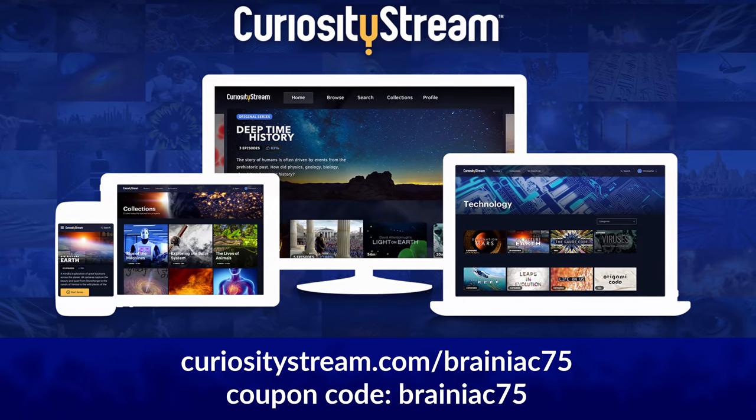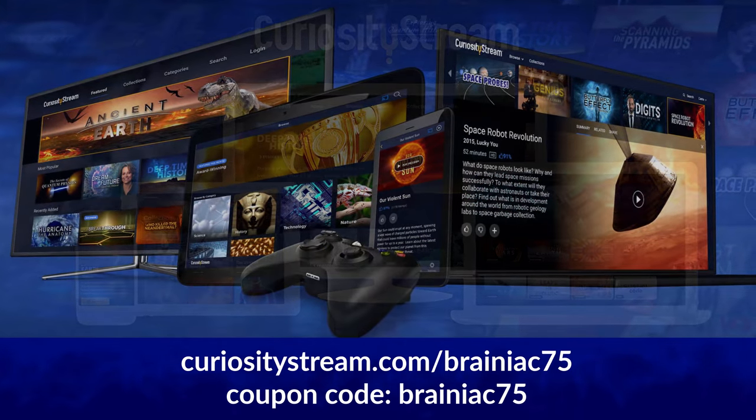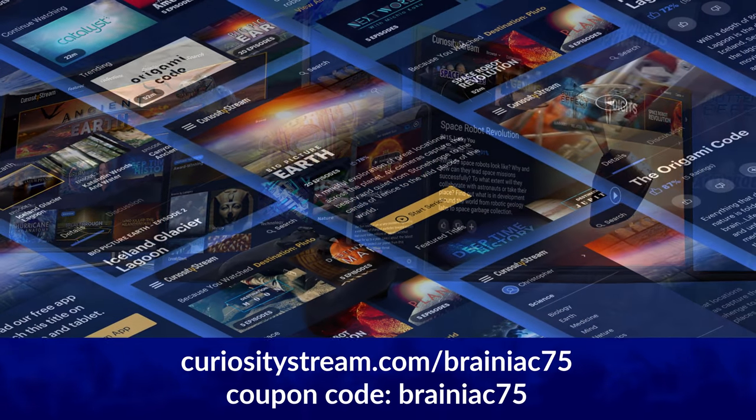But that's just my opinion. Check it out yourself using the link in the description, and remember to use the coupon code BRAINIAC75 for a free month and to help me at the same time.